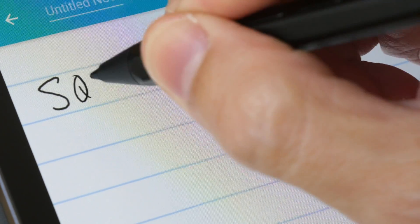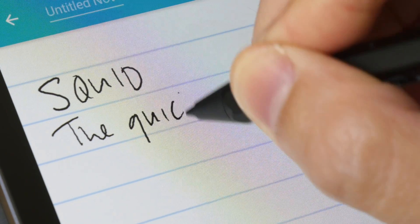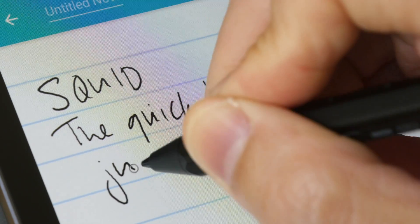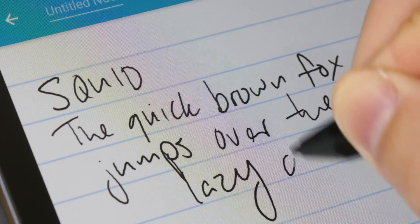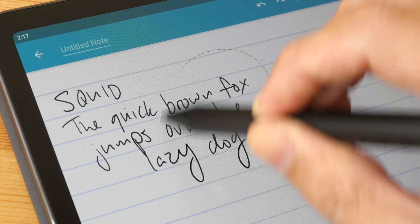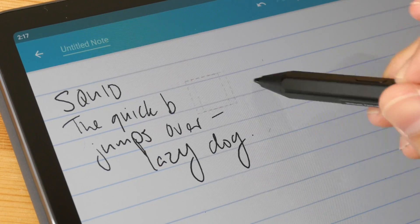Squid is able to capture my handwriting quite accurately as well, and this app supports pressure sensitivity. However, the lines do have a little bit of jitter to them — that's just the way it is with this particular app. With Squid, pressing the first button will allow you to select text, and pressing the second button will allow you to erase.